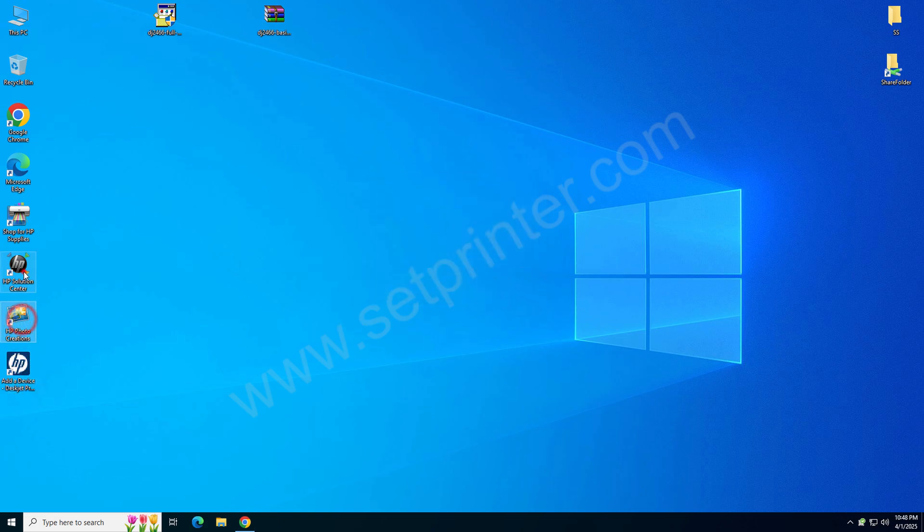As you can see, all the shortcut icons are created on the desktop. It means your printer has been installed successfully. If the full feature driver doesn't work for you, I will show you how to install this printer using the basic driver.